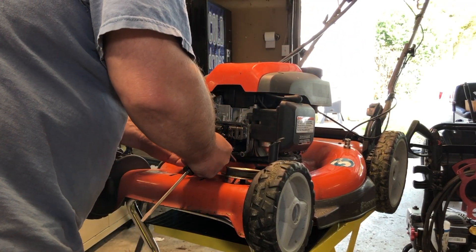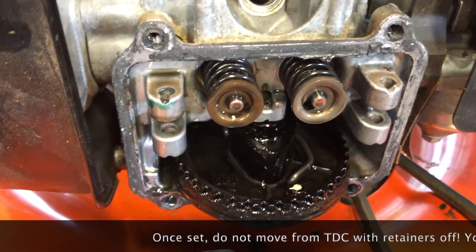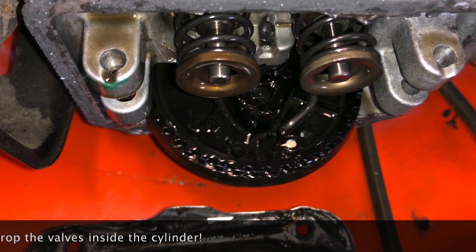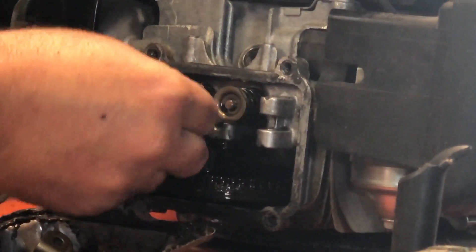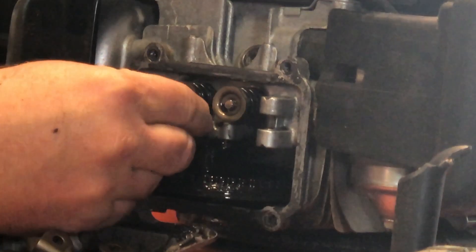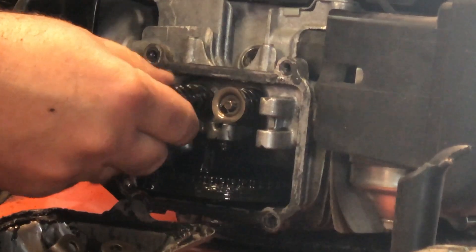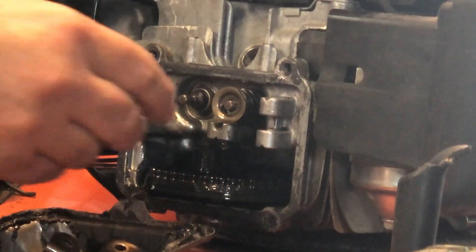Eventually once you get it started, it will pull loose pretty easily. Make sure you set your piston to top dead center — that way your valves can't fall inside the engine. I had that happen to me one time and it's dreadful to fix. The springs and retainers are fairly easy to remove by hand: depress the spring a little bit, move the retainer off to the side, and there's a cutout to allow that to release.